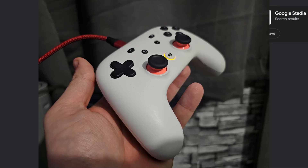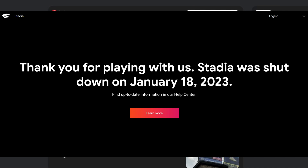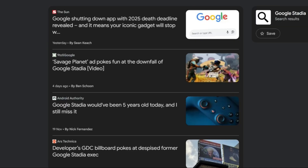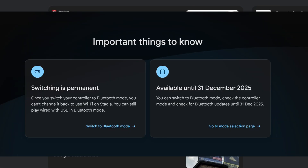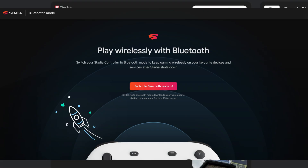Do you still have a Google Stadia controller gathering dust somewhere? Then stop what you're doing right now and listen up. We all know that Google pulled the plug on Stadia back on January 18th, 2023. A tiny sliver of hope you might use it again — you need to hear this. Google is officially sunsetting the tool to switch your Stadia controller to Bluetooth mode on December 31st, 2025. Miss that date and this beautiful piece of hardware will become nothing more than a relic. But don't worry — you can still use it as a fantastic wired or Bluetooth gaming controller if you make this crucial change. So let me show you exactly how to breathe new life into your old Stadia controller.